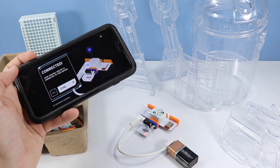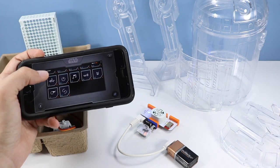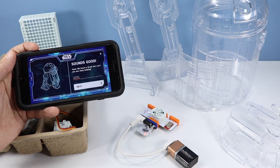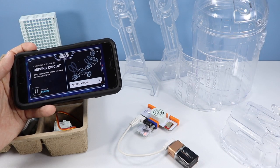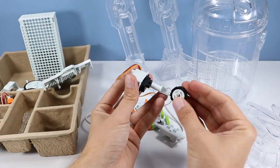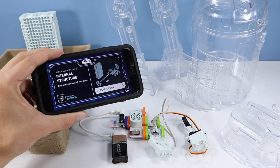We are connected! Mission complete — we hear a droid but can't see one yet, so keep building. There's some technical stuff to work through, but we're going to try to build this now. We've added a couple more bits to this project and now let's work on some internal structure.